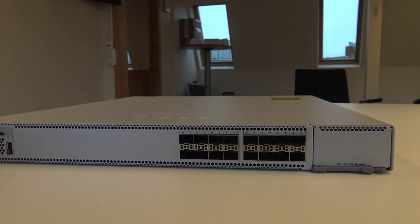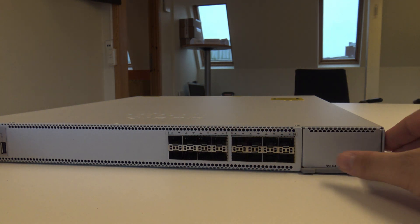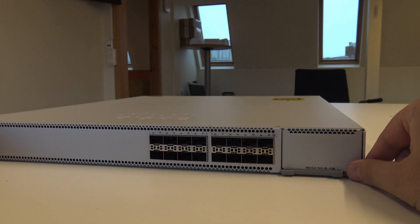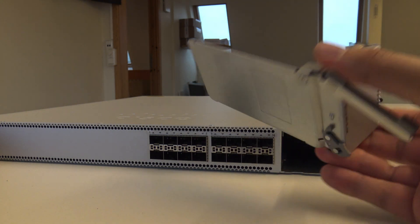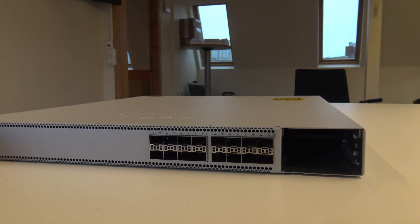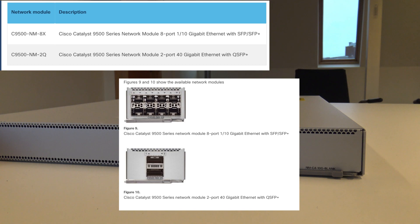So this is the front of the switch. As you can see, you have 16 ports — ports one to sixteen. Then you actually have an expansion module. You press this little lever, it pops out, and you take it out — this is just a metal bracket. Here you have an expansion slot, and I believe there are 10, 25, maybe even 40 gig modules available for this one.